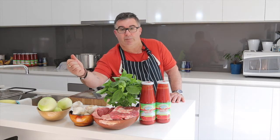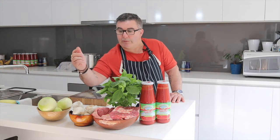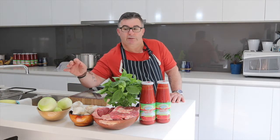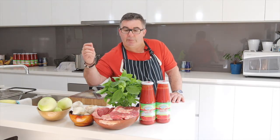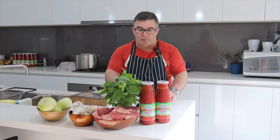So without further ado I will dice up the onions and get all that ready. You don't need to see how I do that really — everyone knows how to dice an onion, crush some garlic, and chop a little bit of basil. I'll get back to you very soon.